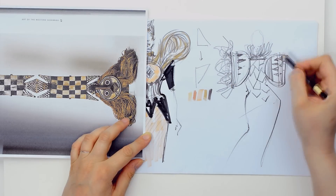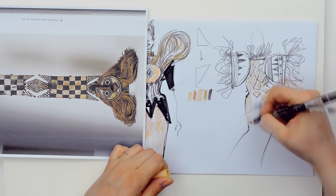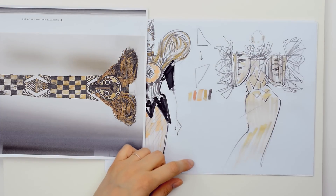In this creative part, nothing is wrong. You can play as long as you like, just keep in mind some simple basic rules. If your costume has a lot of details in one part, it should remain simple in other parts. Then, don't use too many colors in a single outfit.